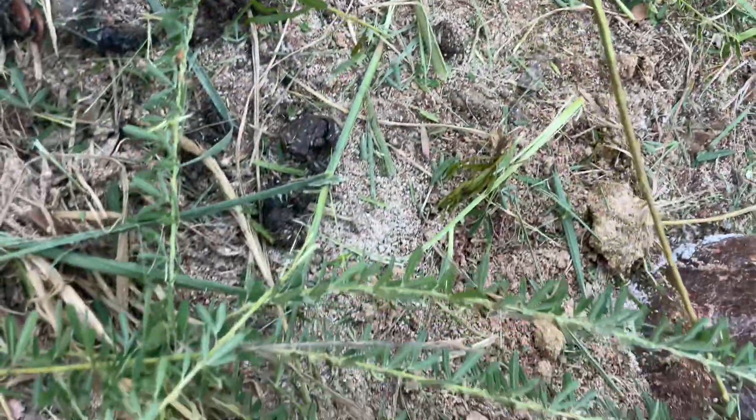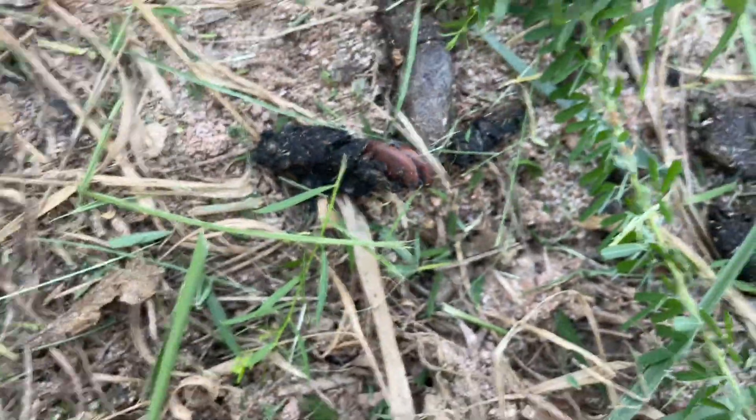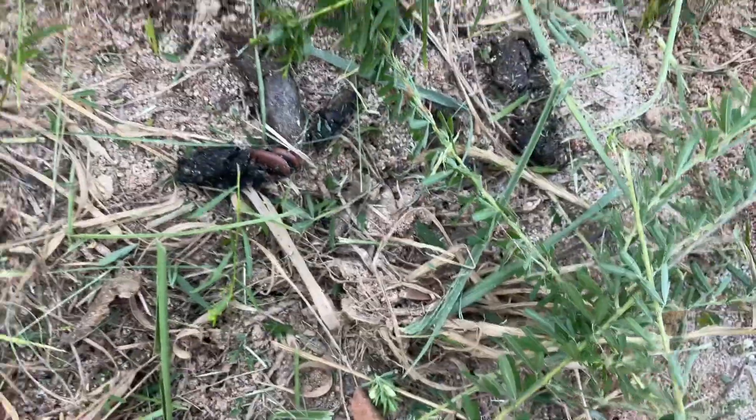Look what I found. That ain't no deer dookie — that is coyote dookie, or maybe raccoon dookie. I have no clue what's in that. I might even get cancelled, I don't even know.